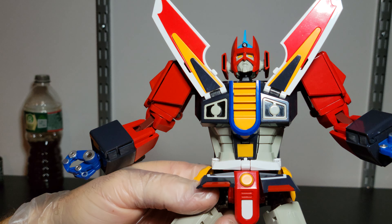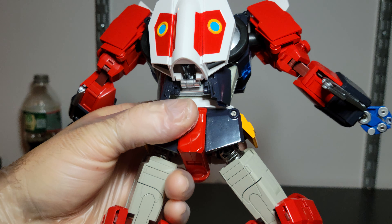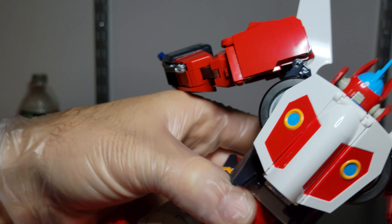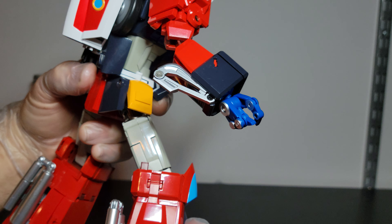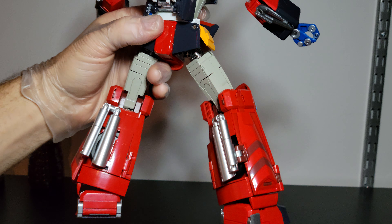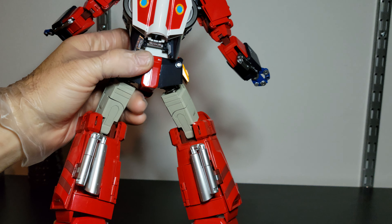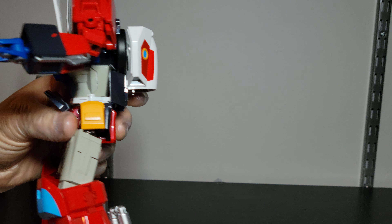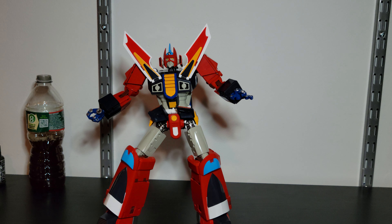So this is the look I was going for. These little tabs come up for some reason — you can probably attach something, it might be for transformation mode. I could use the panels to make the legs more solid, but the exhaust pipes from the cars don't bother me. It's not a perfect transformation, so here are the leg pieces.